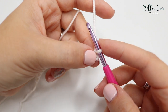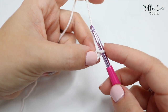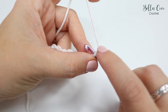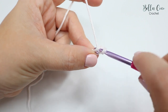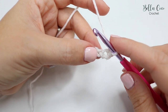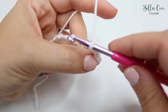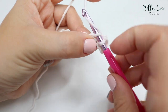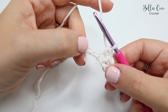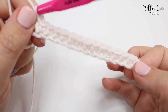Now that you've done your chains, we're going to do a double crochet into the second chain from the hook — skip the first one and move into the second. This is a double crochet in the UK, single crochet in the US. Insert your hook, yarn over and pull through — you'll have two loops on the hook — then yarn over and pull through both loops. Go ahead and work your way along the whole chain and meet me back once you're ready.